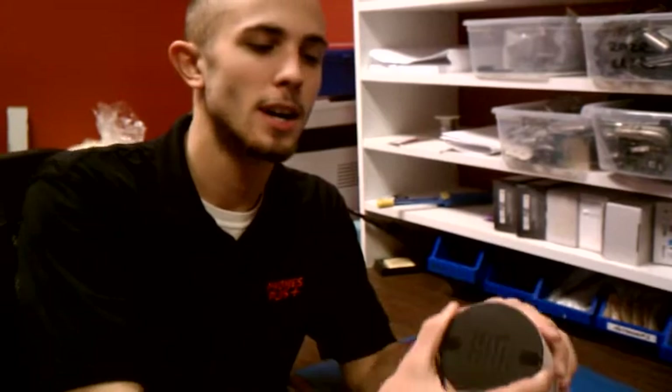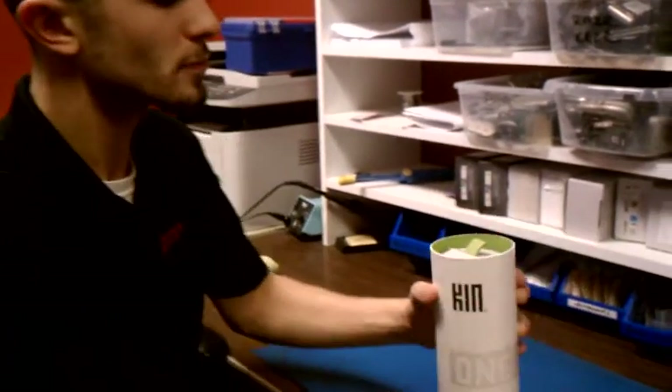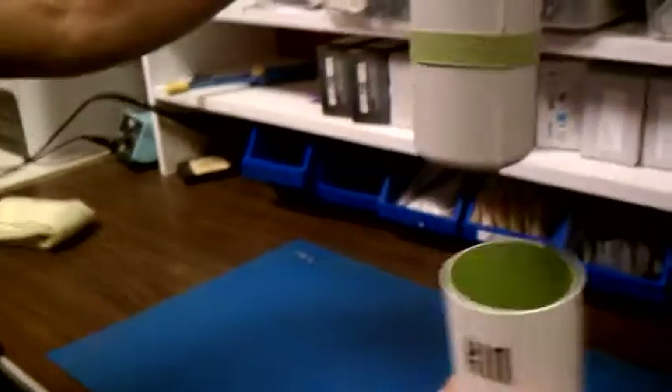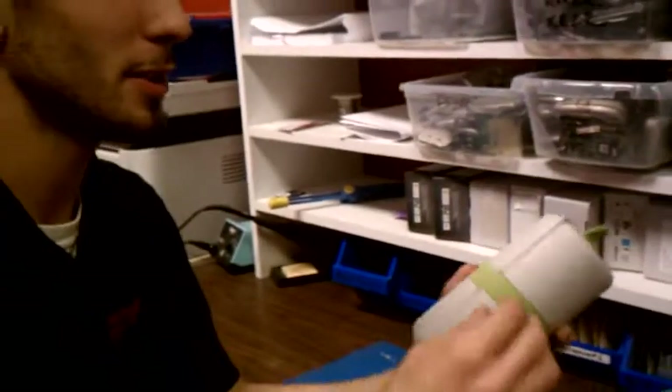As you see here, it's just a round cylinder-shaped box. KIN on top, KIN on the side, one, obviously. Now this thing is like a time capsule. It's the craziest-looking box I've ever seen for a phone, but it's pretty cool.